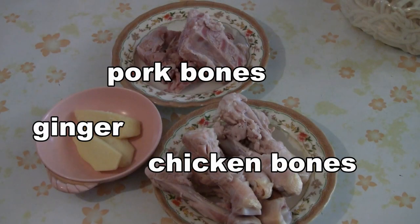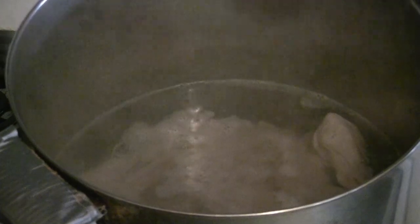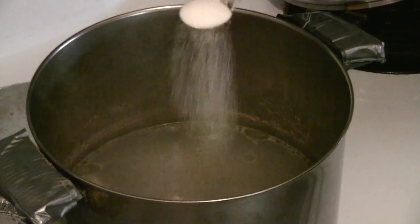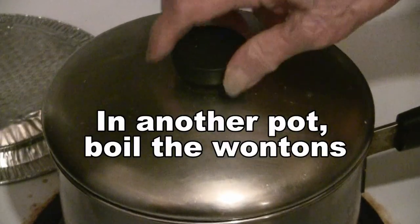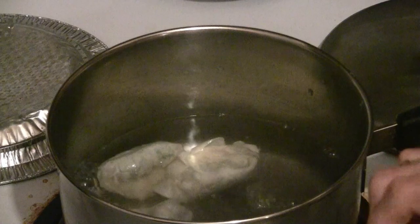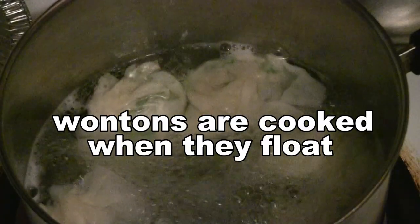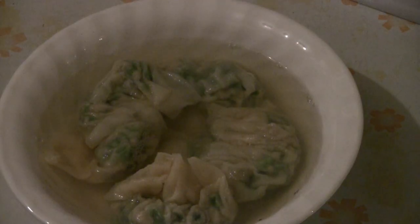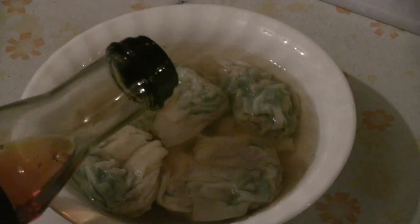We've got some water boiling with pork bones and chicken bones. Add a couple pieces of ginger and boil the soup stock for about an hour — cover it with a lid and boil at low to medium heat. After about an hour, add about a teaspoon to a tablespoon of salt to the soup.